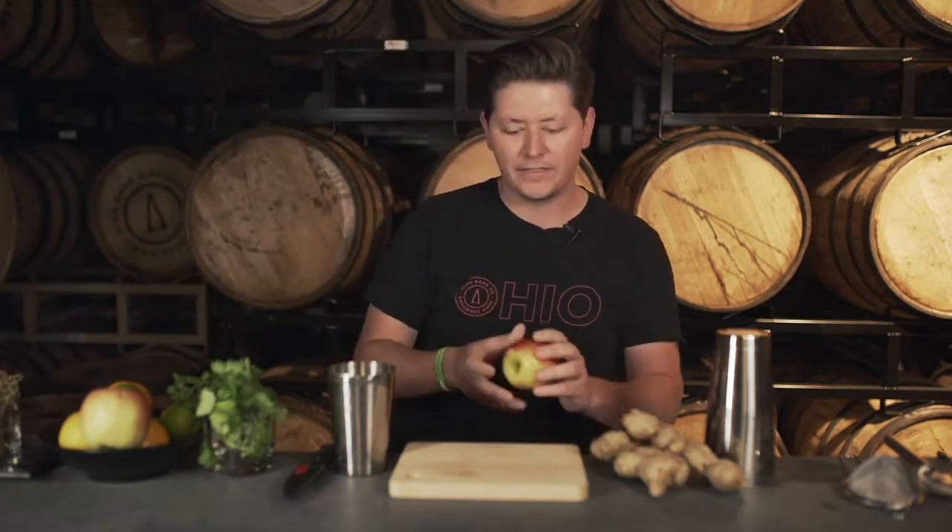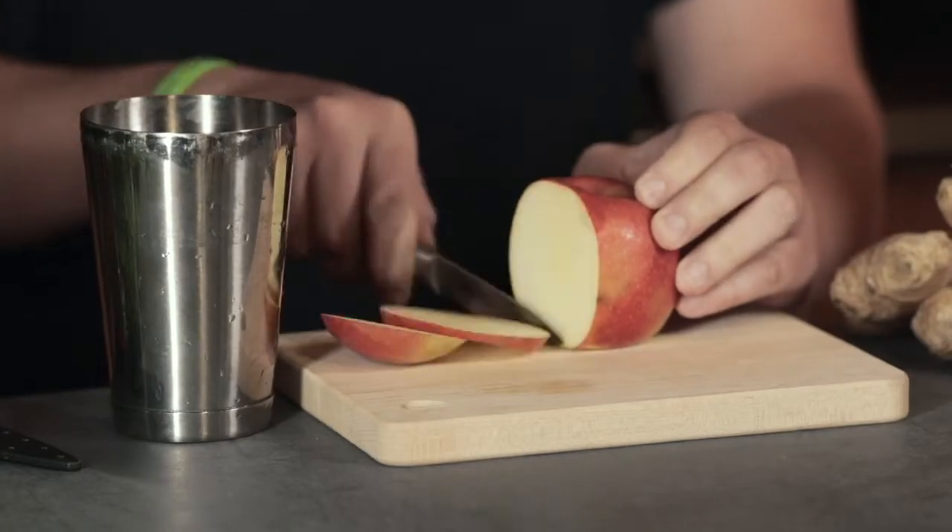First thing we'll do, we'll actually take the apple and do a little slice or two. Get one for the garnish — two for the garnish.